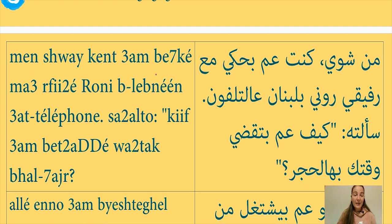من شوي كنت عم بحكي معرفيه روني بلبنان عالتليفون. من شوي — literally 'from a little bit' — means 'a while ago.' And when I say من شوي, it doesn't mean a few months ago; it means a few minutes or maybe one or two hours ago. كنت عم بحكي means 'I was talking.' بحكي means 'I talk'; عم بحكي means 'I am talking'; and كنت عم بحكي means 'I was talking.' That's how you change the present continuous into the past continuous.